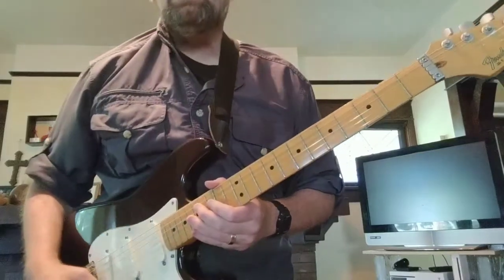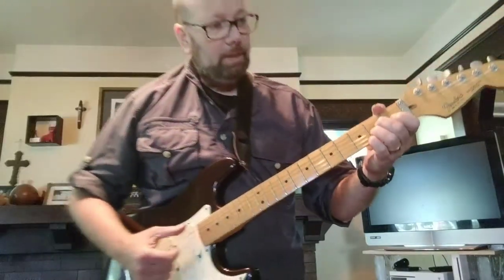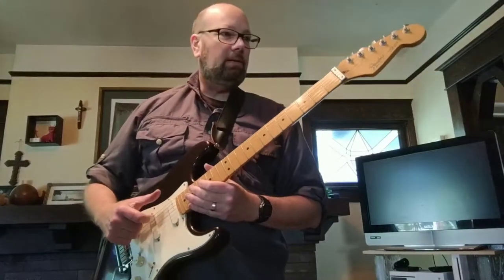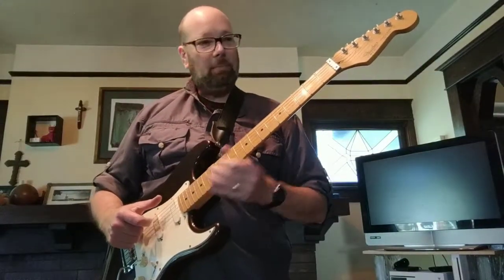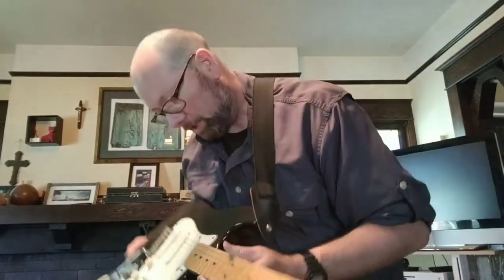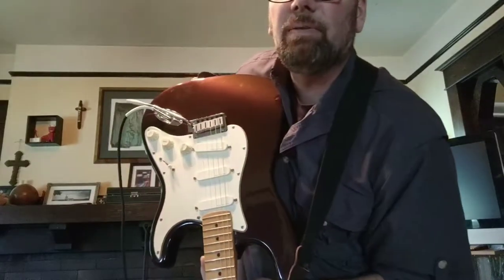So that's pretty much how it is — everything works well, it's real nice, it's real straight. Great color, it's American made. You can see the back on there, it's got that nice spline in there, and the adjustable truss rod of course. It's all Fender, all Strat.